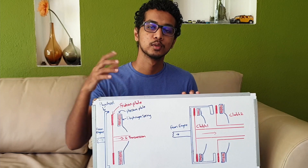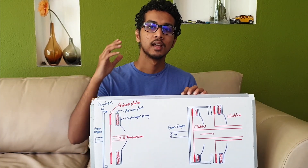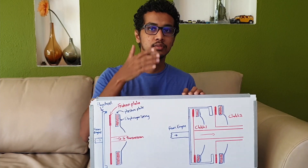Now let's talk about the dual clutch transmission. In a dual clutch transmission, as the name implies, there are two clutches. One of the clutches takes care of the odd gears of the transmission and the other clutch takes care of the even gears.